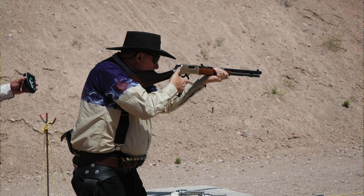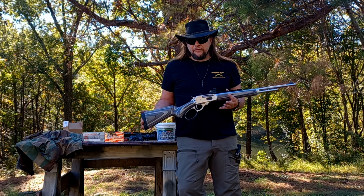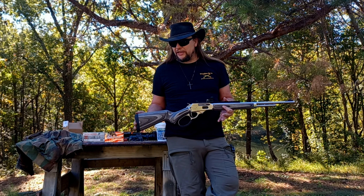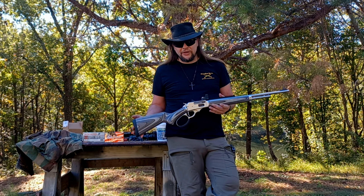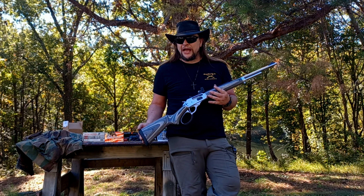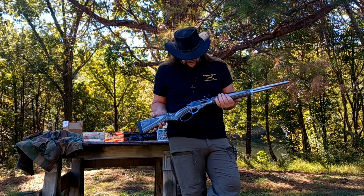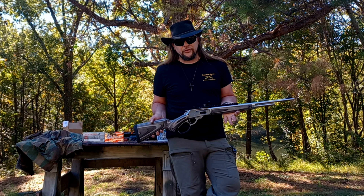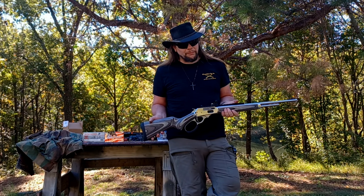A lot of competitors use a Rossi in cowboy action shooting because it's a lot less money than a Ruger, a Marlin, or especially a Winchester. You could save quite a few bucks up front. The MSRP on this is around $1,295 or so, but we picked this one up for $1,000 brand new — price is very competitive. Competitors will use these Rossis and do a little modification: open up the loading port a little bit, bevel it out, and do some work on the trigger. You can look that up online. And if you showed up with this at a competition, you would definitely have the prettiest rifle.